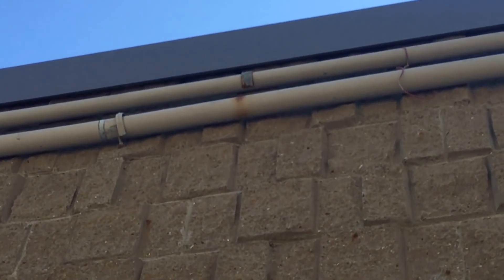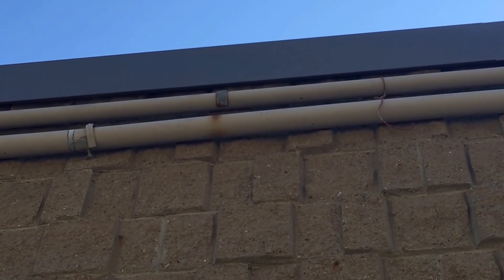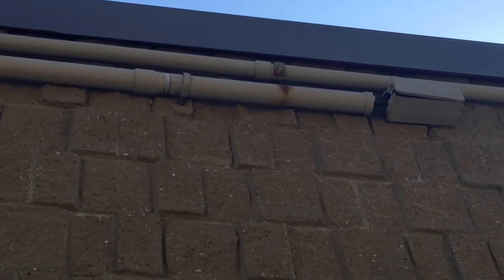This is a violation of section 352.44. You can also see some of the clips are broken here, and that could be a result of the expansion and contraction as well. You can see the marks where the clips used to be — it looks like the pipe is pulled back. It's contracted.